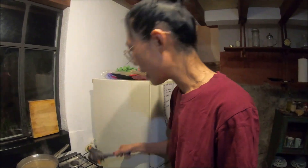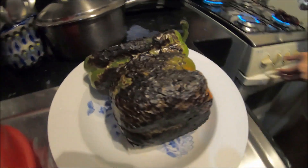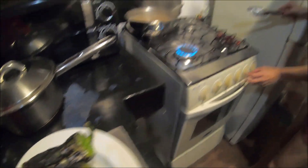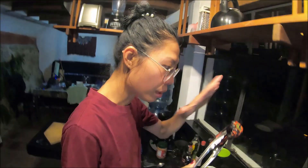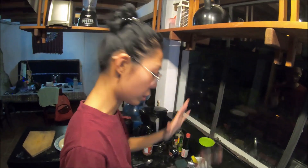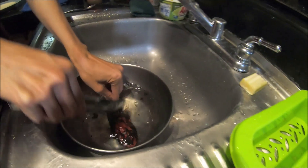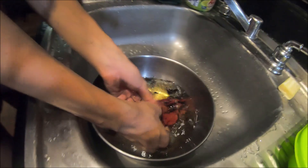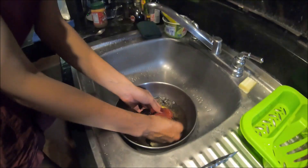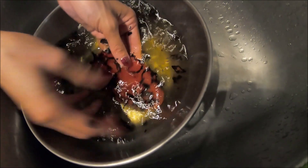Okay, now it's all black and then we have to wash the skin off. I have to wash the skin off. I don't wash with the tap water because we are in Guatemala — I don't know how safe the tap water is. You can see I'm just washing off the black skin.